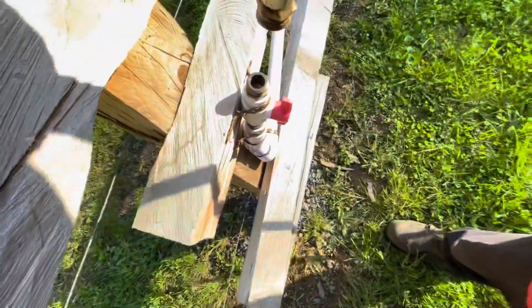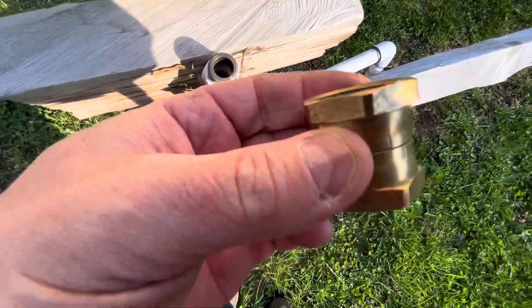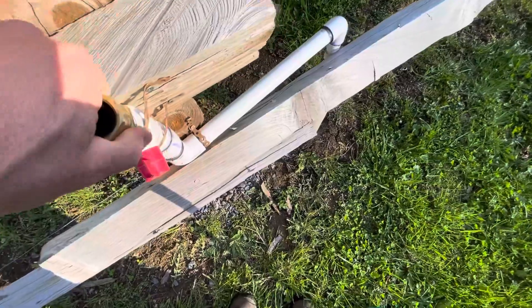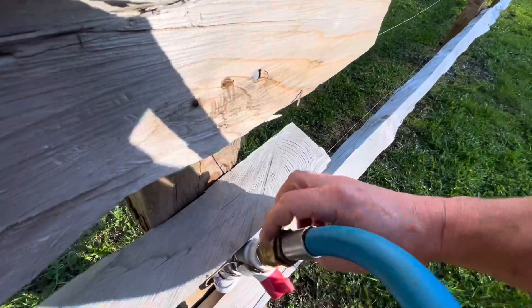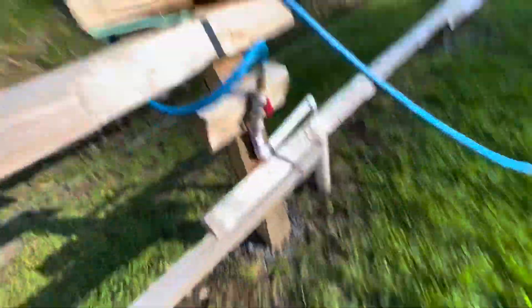This end is male, and then it needs to go on male, so I have a female-to-female coupler. In the same fashion. Now I'm going to go to the other end and turn it on.